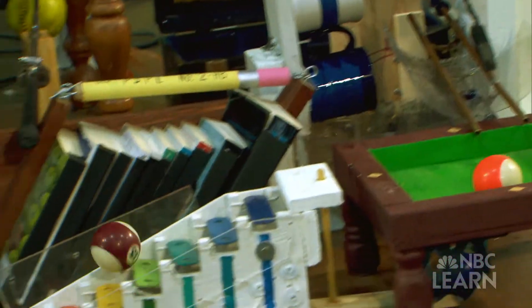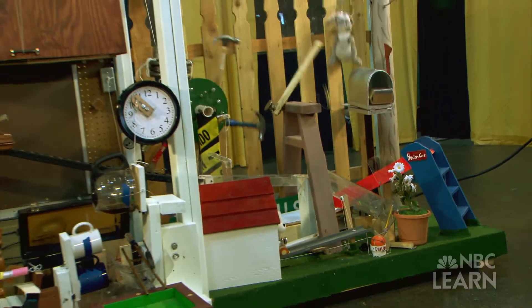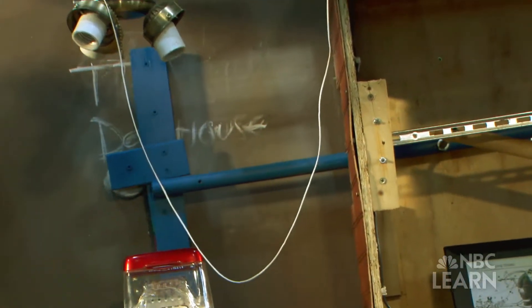It calls for students to create a machine that completes a simple task in as many steps as possible. We like to do something cool, something interesting, something that you might not think of as being in a chain reaction machine.